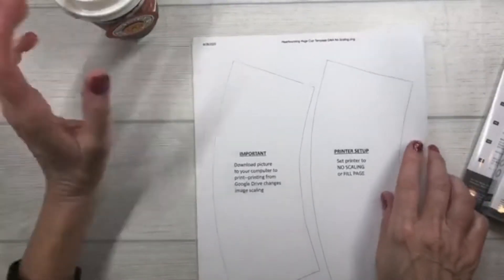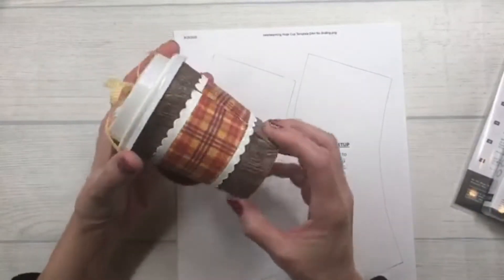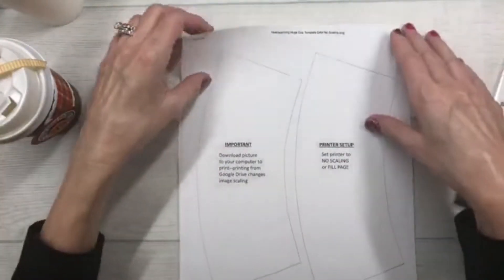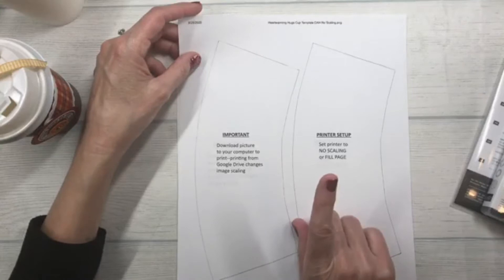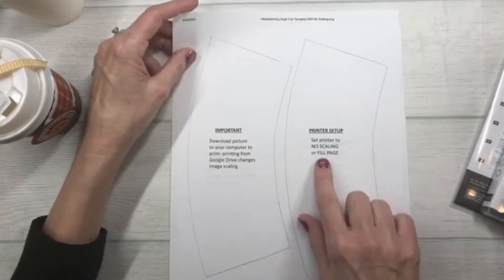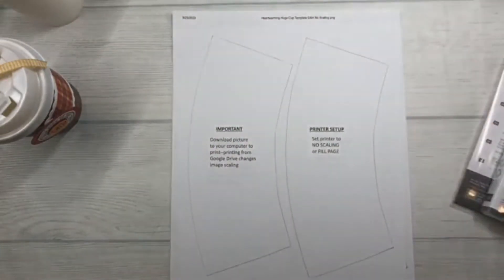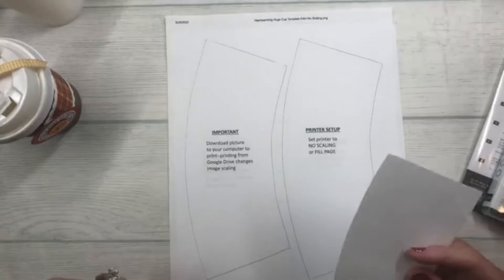There is a template posted on my blog and I want to explain it because it can be a little complicated. I have a wrap that goes over the entire cup — you'll want to download that template from my blog. It sits on my Google Drive, but when you download it make sure you save it to your computer before printing, and set your printer to no scaling or fill page so you get the full-size template.